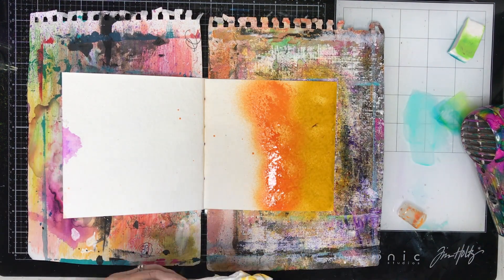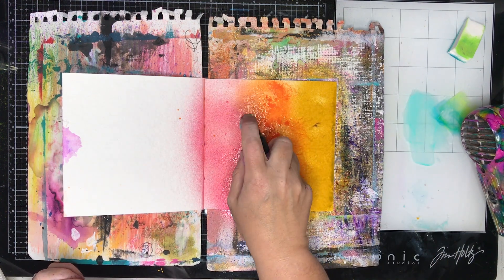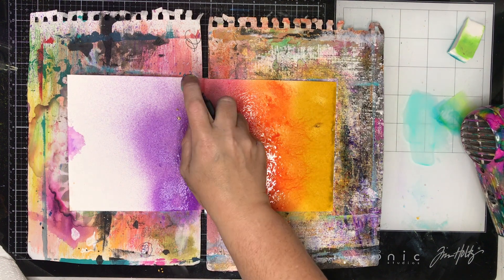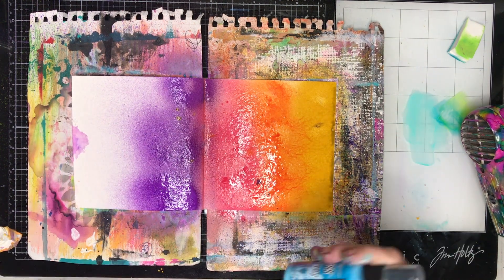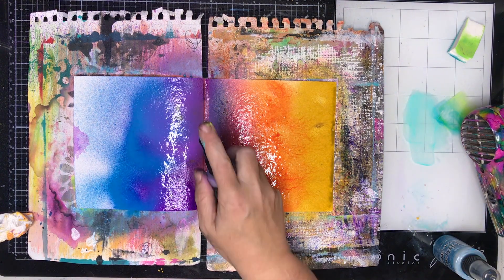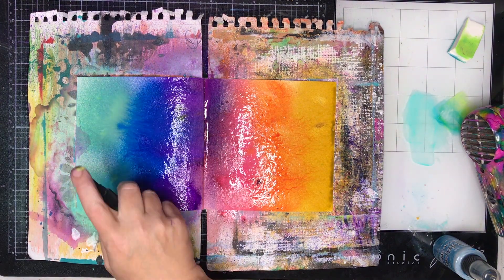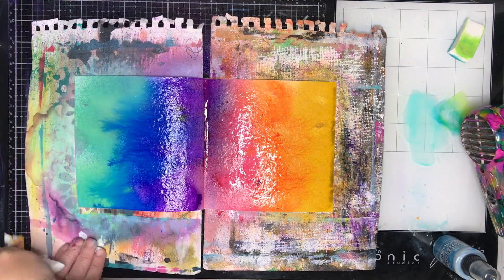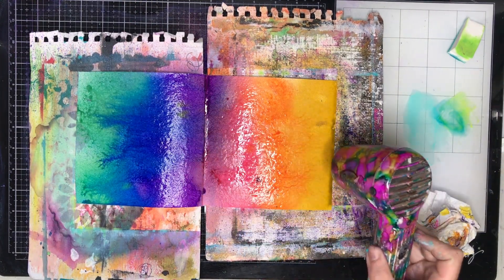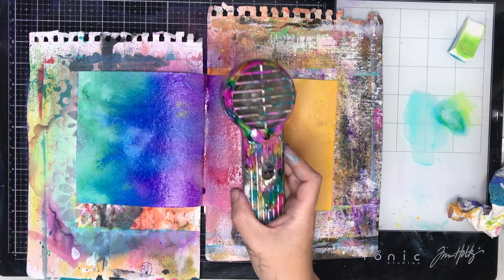This page is all about playing with the Distress Oxide sprays. They're still a fairly new product to me so I was just playing around with different applications. I've applied these straight to the journal without any gesso on it, and I'm really glad I did. The great thing about this journal is because the pages are so heavy there's no bleed through to other pages. I'm just going in now with my heat tool and drying it.